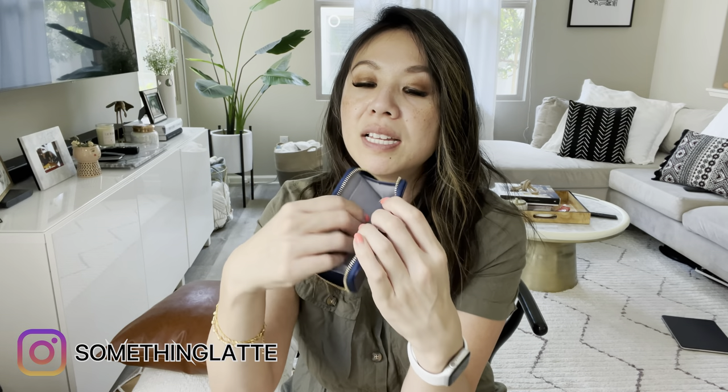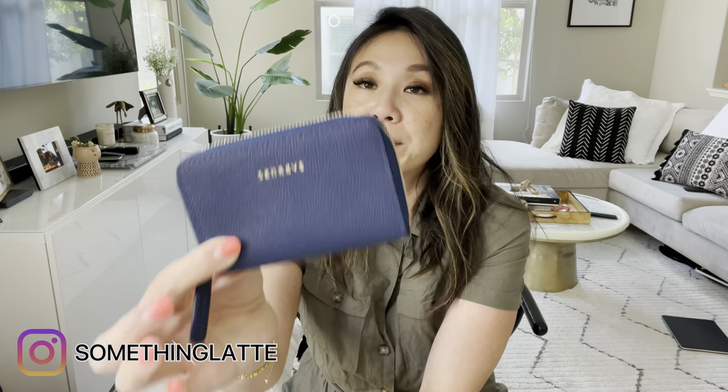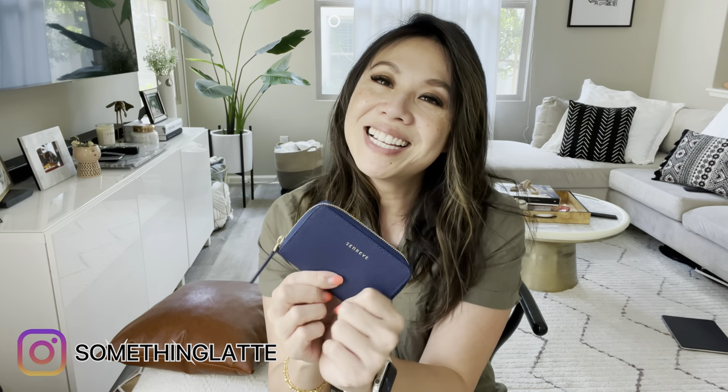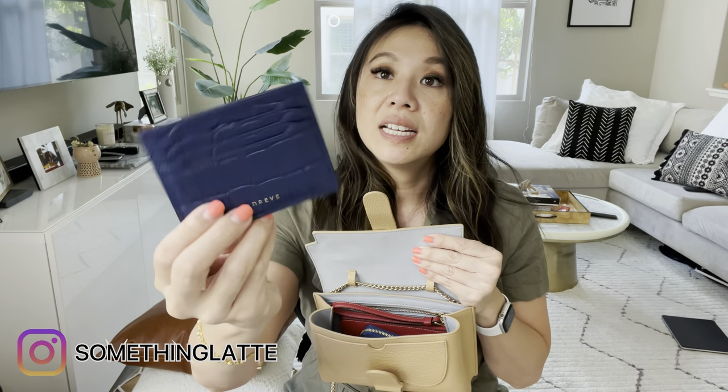Quick note: I'm doing a giveaway — the winner gets a brand new card wallet from Senrêve just like this one. You tell me what color and texture you want — pebble, Dolce, their Epi-style, vegan — and I'll place the order for you. It comes brand new with a dust bag, so I'm super excited. And yes, the Senrêve wallet fits in this bag perfectly. I can also add another Senrêve card case on top of that.